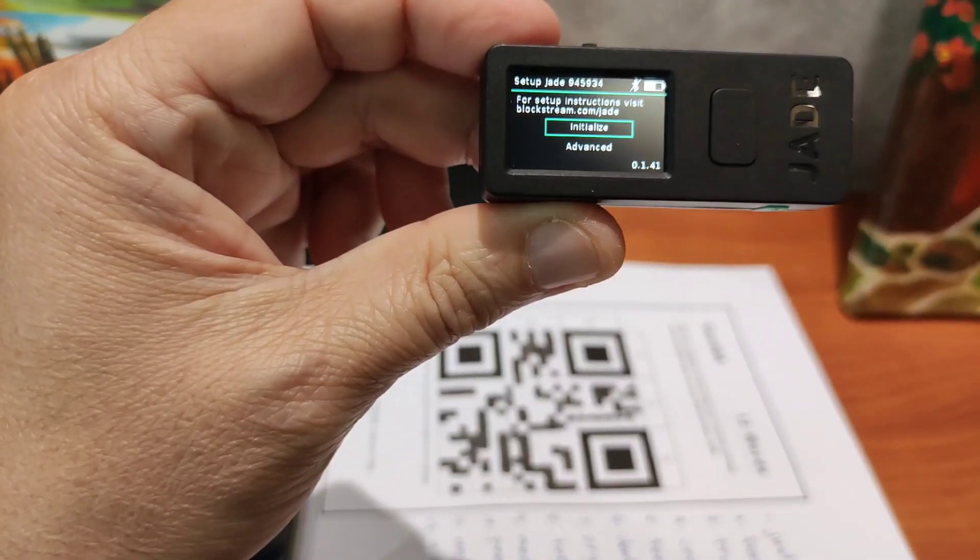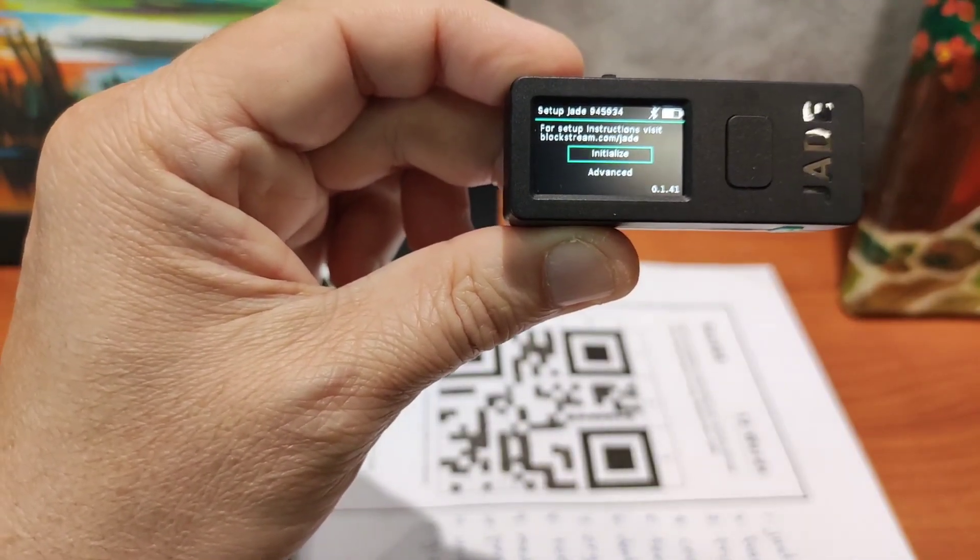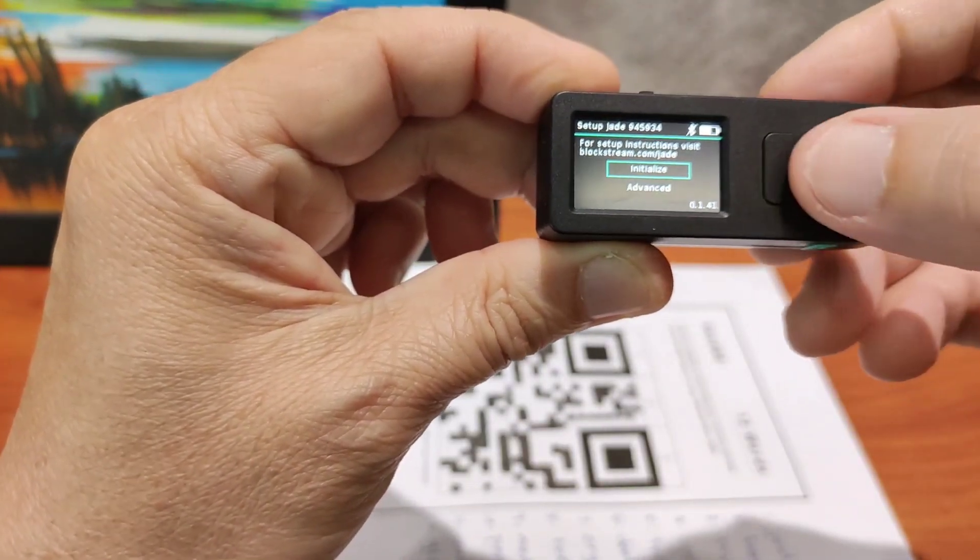It will start out to its original place where you need to initialize. We will see what happens if you initialize.